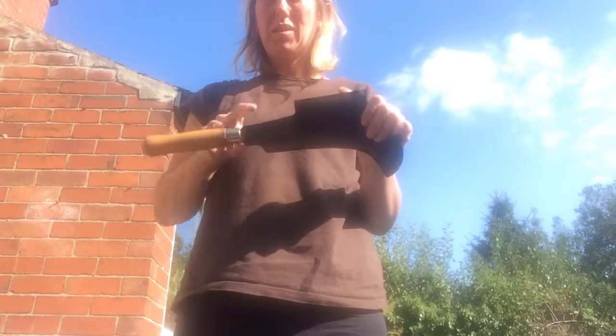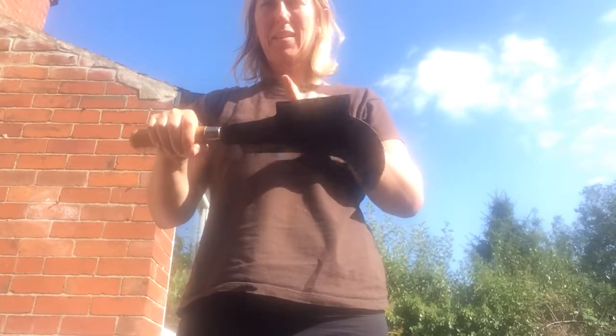This is a tool talk about my billhook. This is my billhook — this is the handle, this is the blade, and I have two edges.